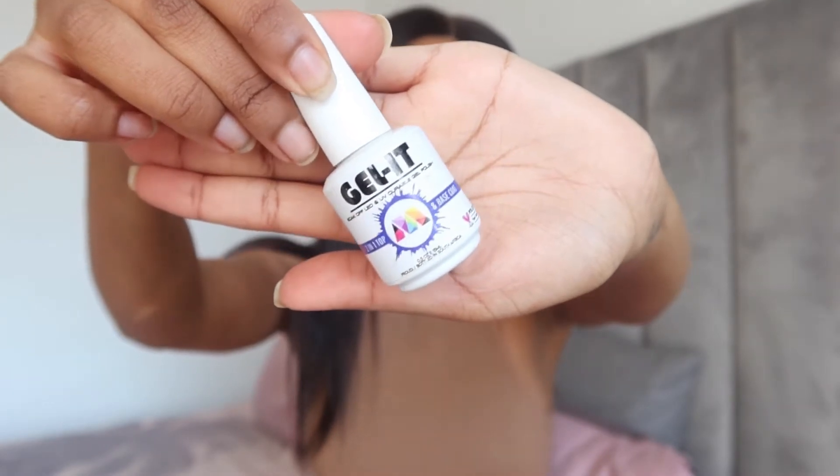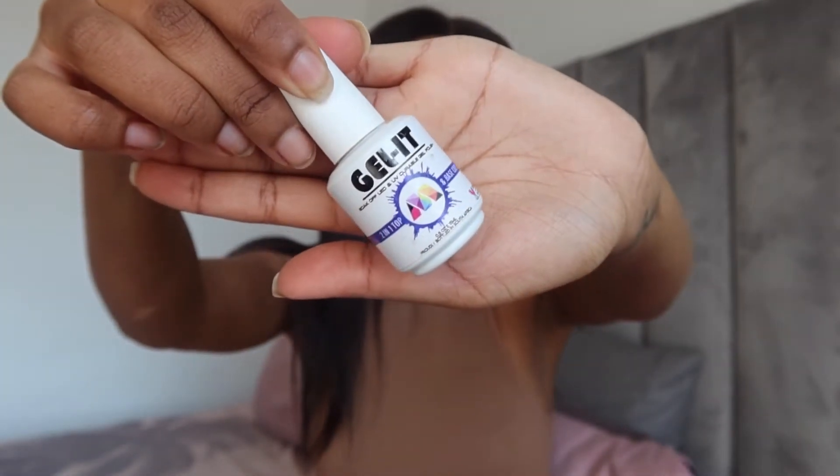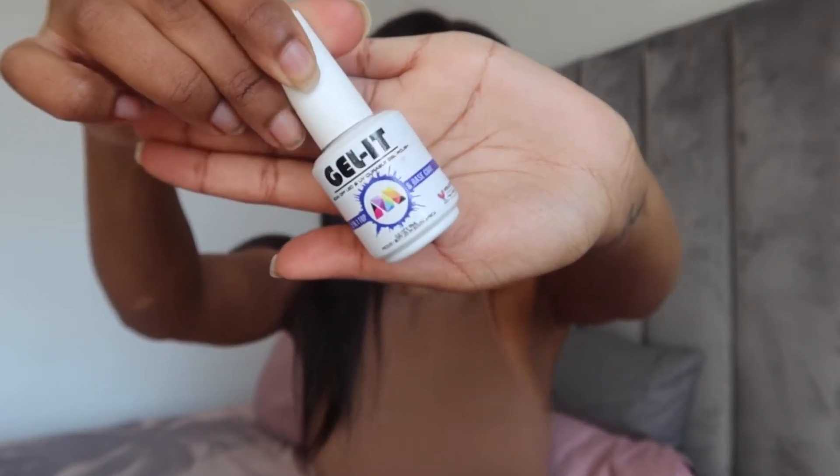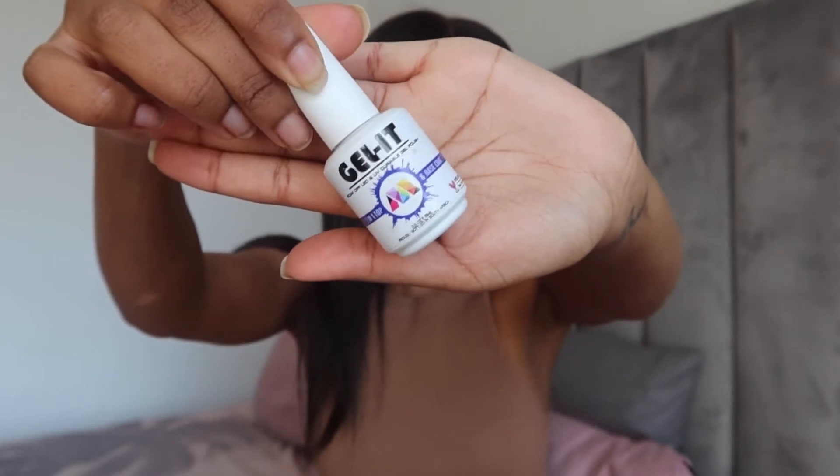You will need a top coat and a base coat. I'll show you guys this one that I got from a certain Instagram store — I will try and put their Instagram handle down below so you can go check them out. I don't remember exactly how much these are, I think they were like 135 Rand each. This one is a two-in-one top and base coat, so you can use it as a base coat to begin with, then finish off your color and use it on top as a top coat.